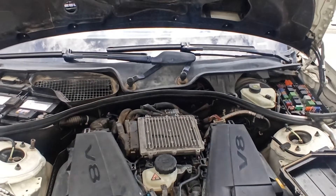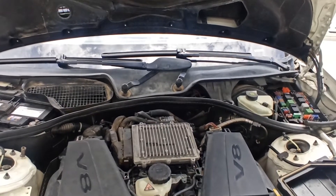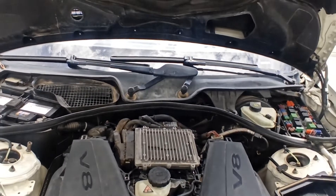We have an S-Class. We have a radiator and a small implant. We have a radiator and a fuse.